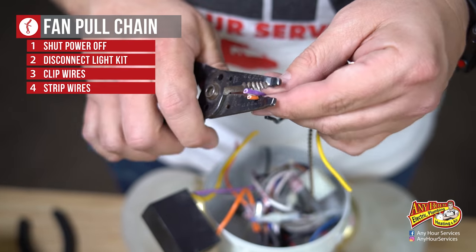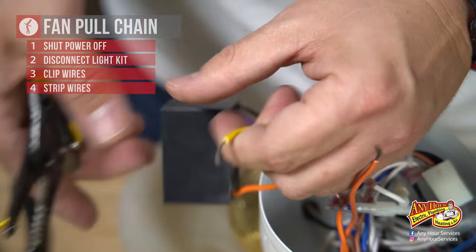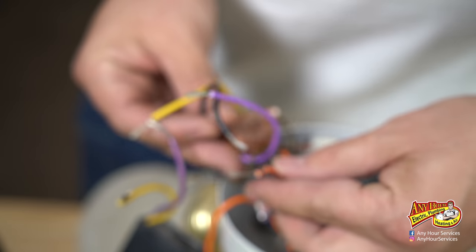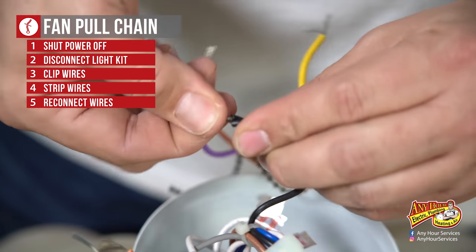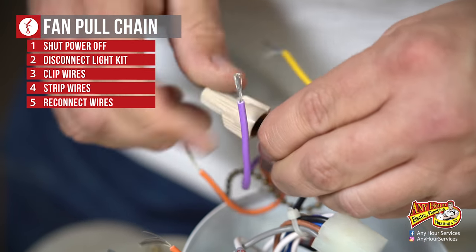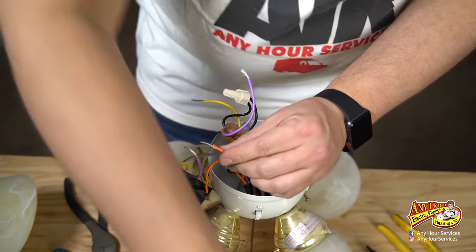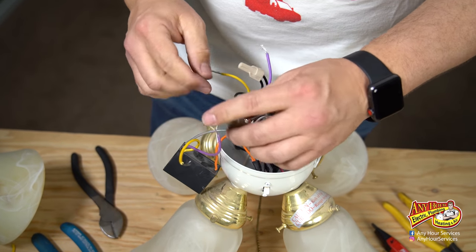Now I'm going to expose some of the wires — strip these back, same thing over here. You only need to strip them back about half an inch, just enough so that you can twist them together with the other wires. Then we're going to go color to color: orange with orange, purple with purple, yellow with yellow, black with black. Twisting the wires together helps them have less likelihood of coming apart and shorting out. Wire nuts protect them from tapping other things around the housing that would be bonded to the grounding system and would cause a short.